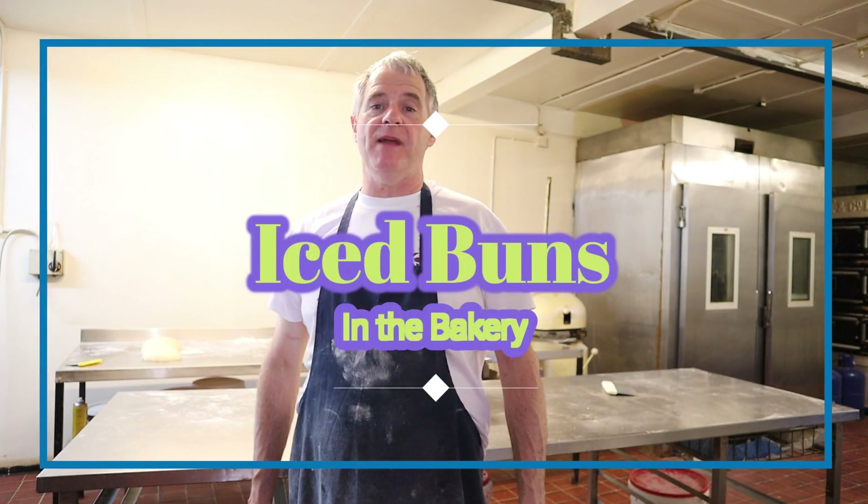Hi guys and welcome back to the bakery. Today I'm going to be showing you how to make ice buns.